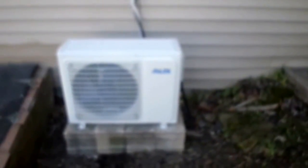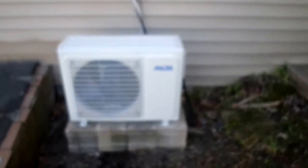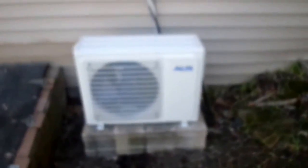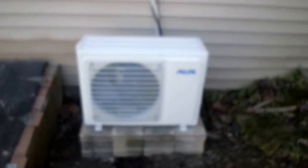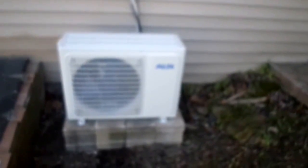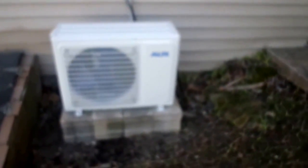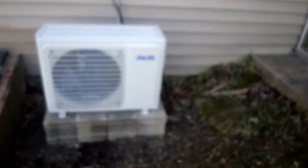It's a one ton unit, so hopefully it'll do the thousand square feet that it says it will. It wasn't too hard to install so we're happy about that. If anyone has any questions go ahead and let me know, or if you've done this before let us know how it worked for you. We'll let you know how it's working for us once we get the next part completed and do a video so you guys can see how it's running.